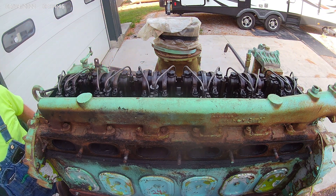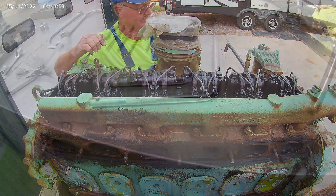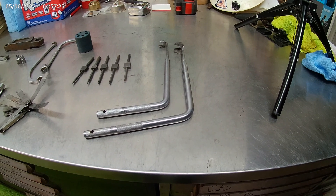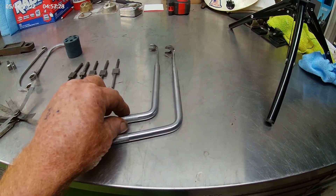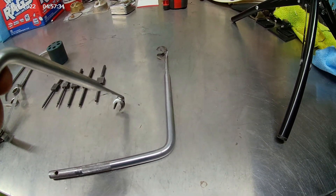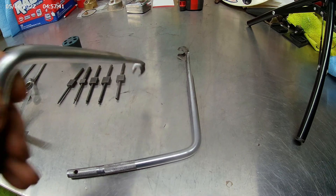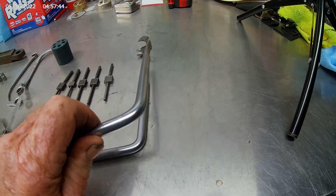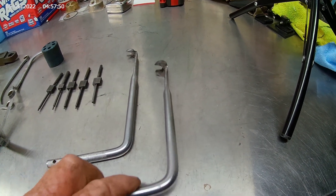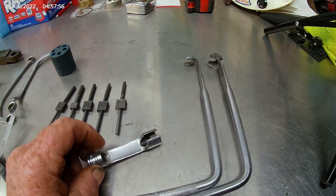I wanted you to see my engine rotator and how it's working, and the plate and how it's working. Now we're going to start working on this engine. I wanted to show you a few of the Detroit Diesel tools. This first one right here is what goes down and adjusts the push tubes to set your injector and your valve. This one here is the jam nut wrench that locks up the jam nut. These are both Snap-on. I also showed you the Snap-on fuel socket for the fuel rails.